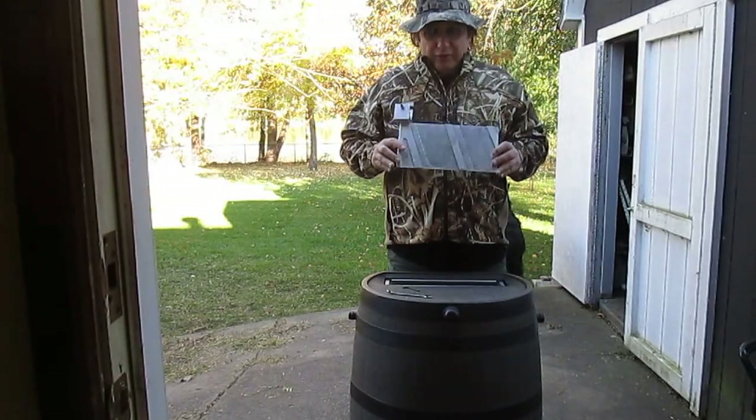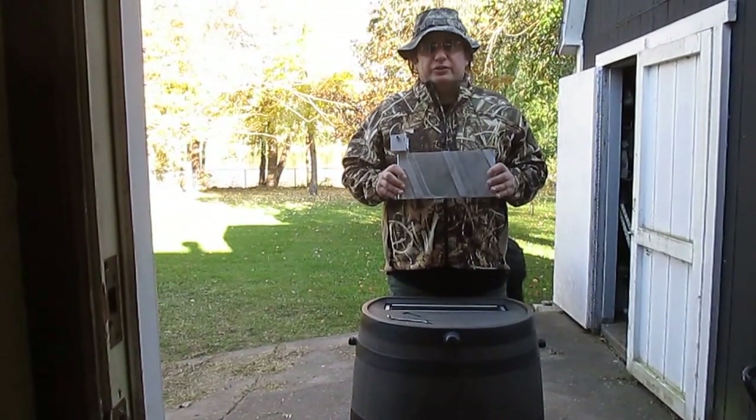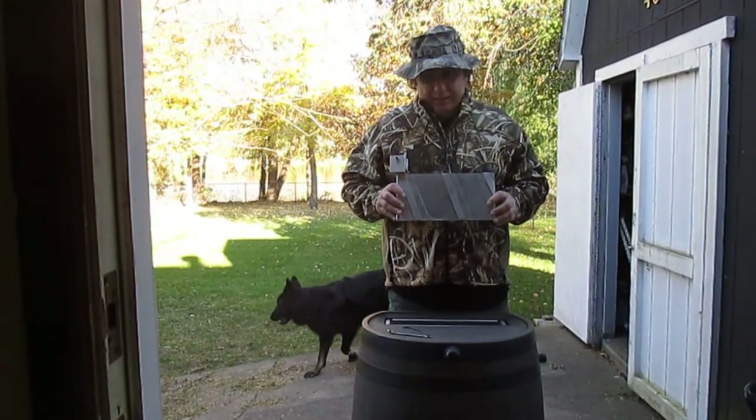Hi, I'm here to introduce you to the goose fin. It's a tool you attach to your existing goose decoy's keel.